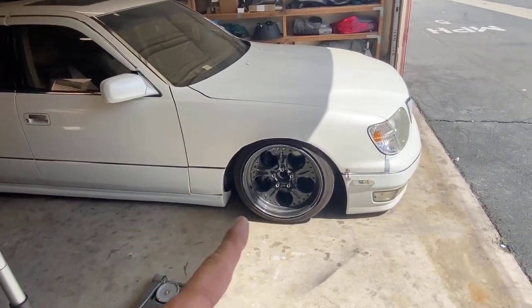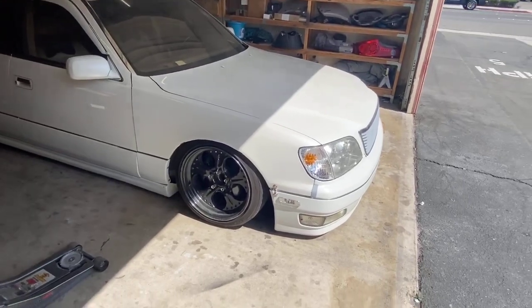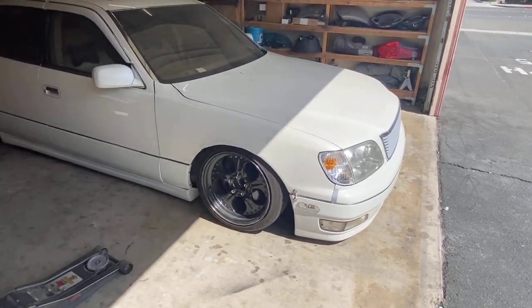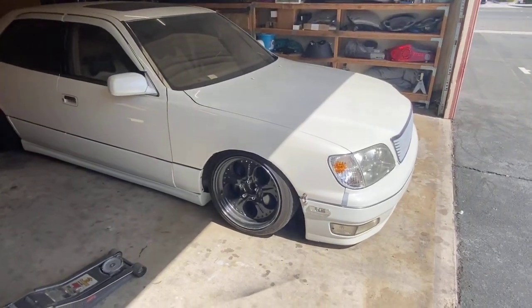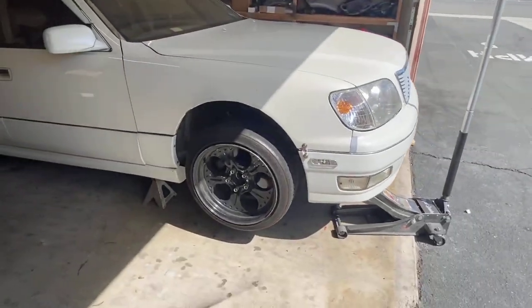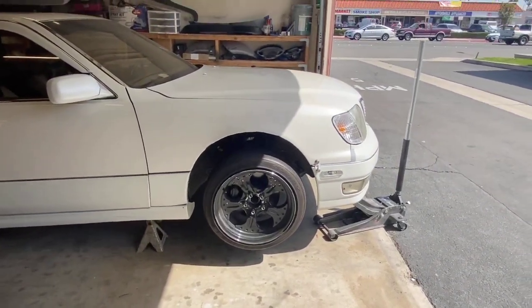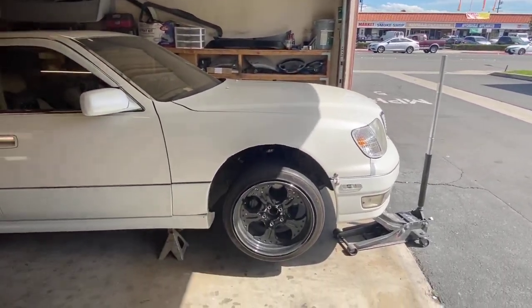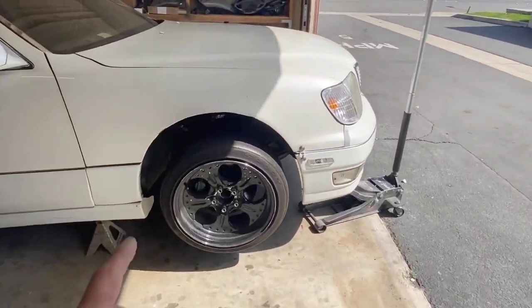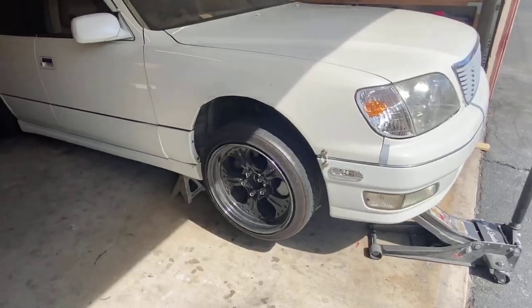I'm actually going to raise up the front end because I'd like to drive this car at least one more time before I get rid of it. It's supposed to rain in about an hour or two so I want to get this done. Let's get her on some boards, jacked up, wheels pulled off, and see what we need to do for the coils. I need to pull out the bottom bolt and drop the perch, which will raise the front. Got it on jack stands — let's go ahead and pull the wheels off. For those who don't know, we are on BC coils — these things are literally brand new.